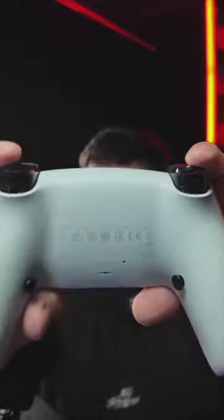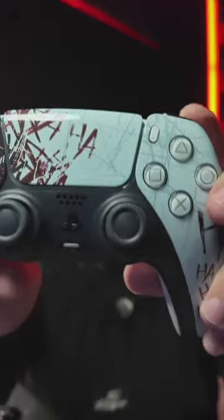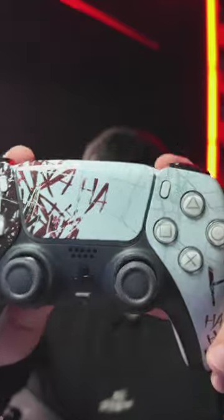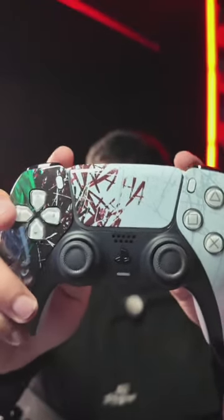Grand Theft Auto — hey, I'm a big Grand Theft Auto gamer myself. How much? Anywhere from $100 to $200, around there. Once again, those action buttons right there, instantaneous activation, mouse click triggers. It's honestly oddly satisfying activating the triggers.